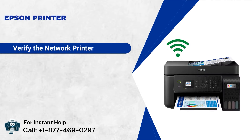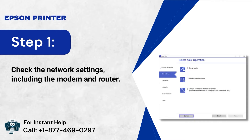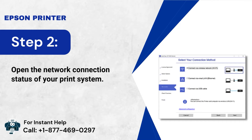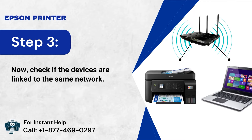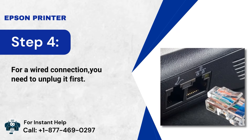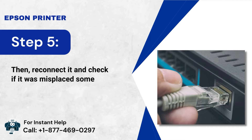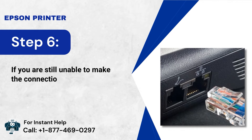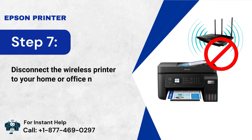Verify the network printer. Step 1: Check the network settings, including the modem and router. Step 2: Open the network connection status of your print system. Step 3: Check if the devices are linked to the same network. Step 4: For a wired connection, you need to unplug it first. Step 5: Then reconnect it and check if it was misplaced somehow. Step 6: If you are still unable to make the connection, change the cable. Step 7: Disconnect the wireless printer from your home or office network if you have one.